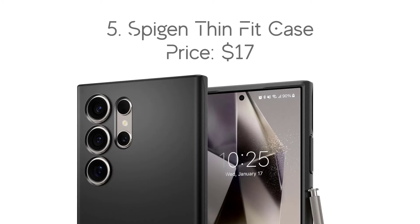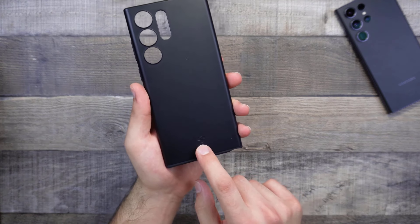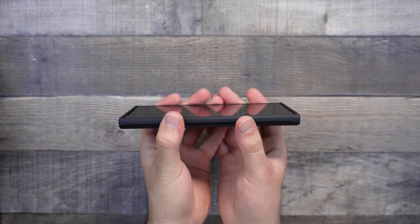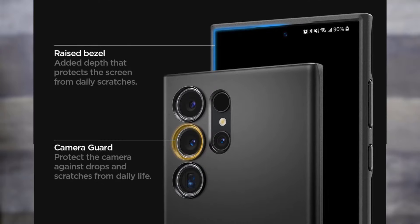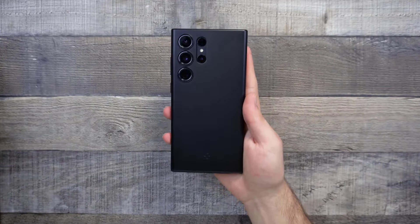Number 5: Spigen Thin Fit Case, with the price of $17. The Spigen Thin Fit isn't the most protective case on this list, but is ideal for those who don't want to add any bulk to the phone. Precise cutouts are available for easy access to all ports, buttons, and features. Covered corners help with drop protection, and a slightly raised lip keeps the display and rear camera safe as well.